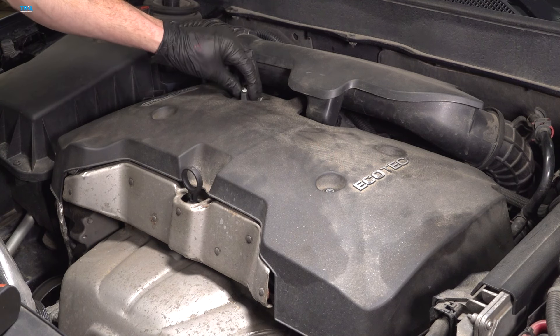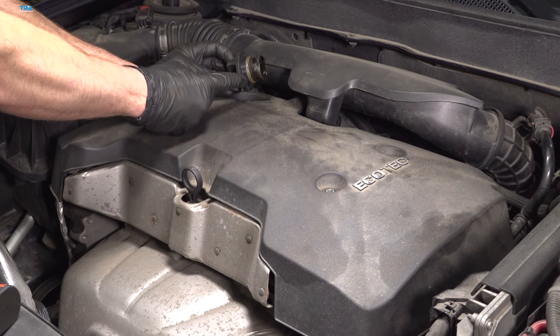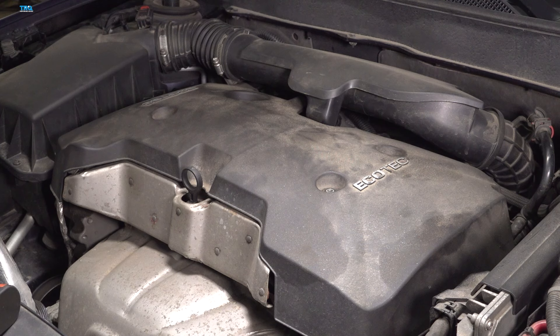Take hold of that, turn it counterclockwise and remove it. Give the seal a quick inspection and set it aside. Take hold of the engine cover and carefully remove it from the vehicle.